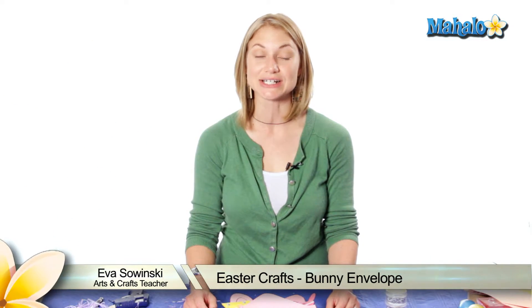Hi, my name is Eva Sawinski. I've been doing arts and crafts for over 10 years and today we're making a bunny envelope.